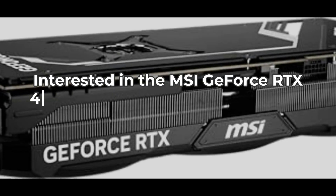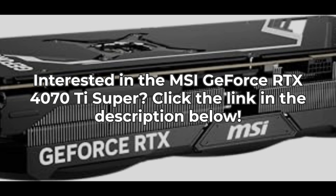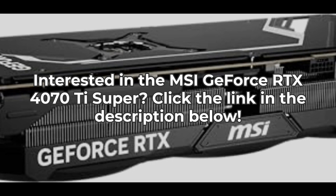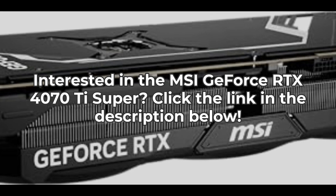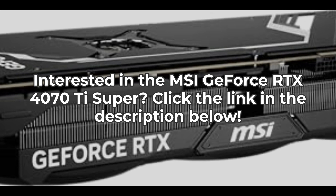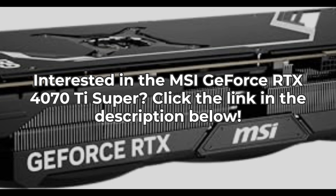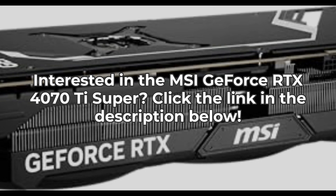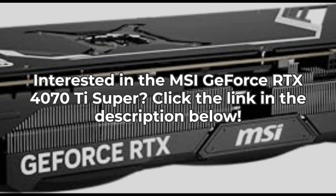In conclusion, the MSI GeForce RTX 4070 Ti Super 16G Ventus 3X Black OC graphics card is a fantastic choice for those who want top-notch performance. However, it may not be necessary for everyone, especially if you're not gaming at high resolutions. I recommend weighing your needs carefully before making a purchase. Thank you for watching, and don't forget to check the link for the best deals.